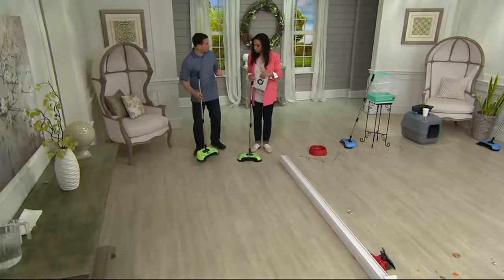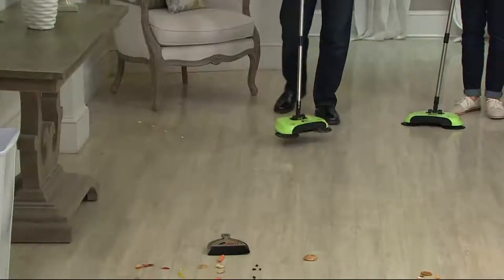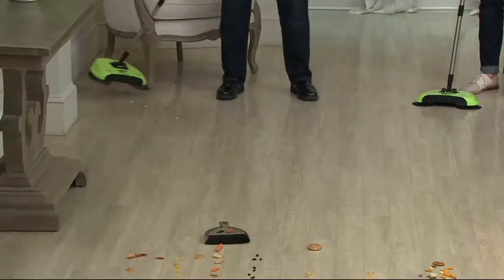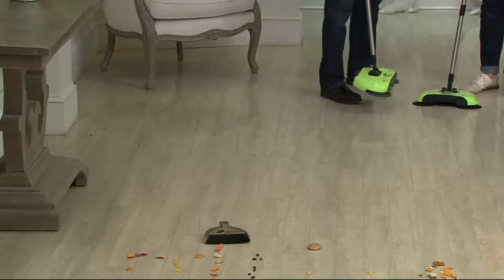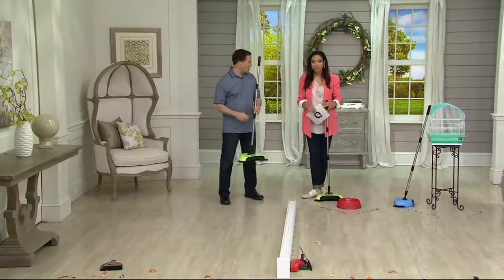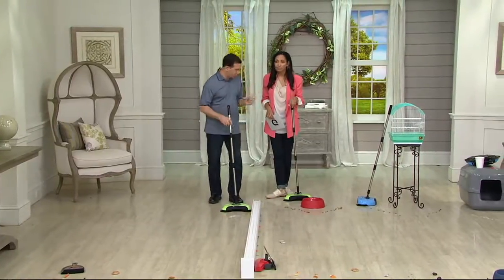Easy Edge is a lightweight hard floor sweeper. It works on your hardwood floors, your laminates, your tiles. It's sort of like a street sweeper shrunken down to fit into your kitchen or your living room or anywhere you have a hard surface. It's been on QVC almost a year now. We're real proud of it. It's lightweight — less than two pounds. So easy to use.